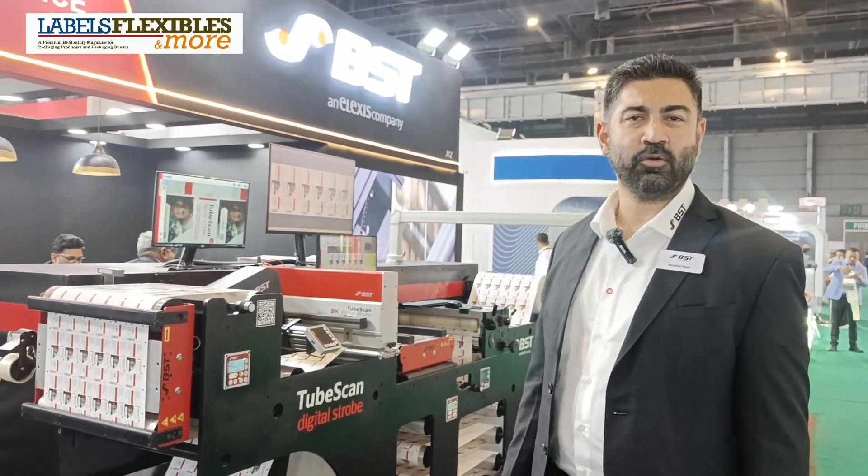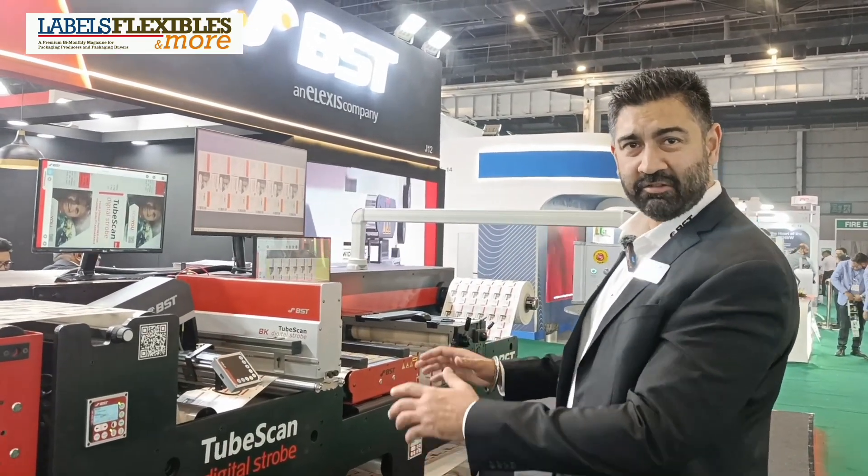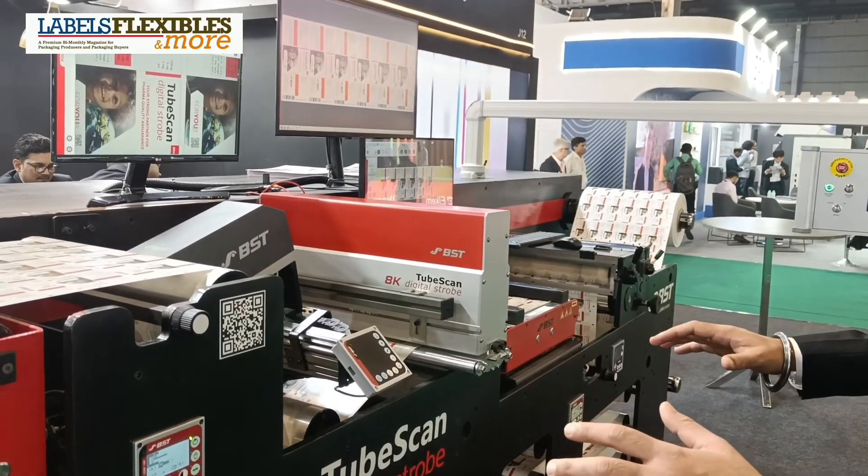Hi, everyone. Welcome to the BST booth at Label Expo 2024. What we have here is a reminder made by us — it's our demo unit. This machine is not for sale; it's only to display all our products.